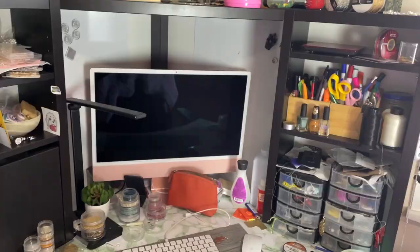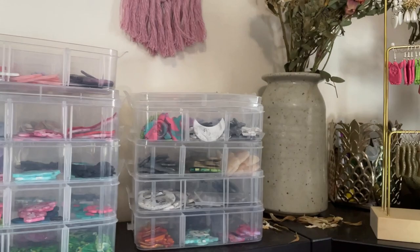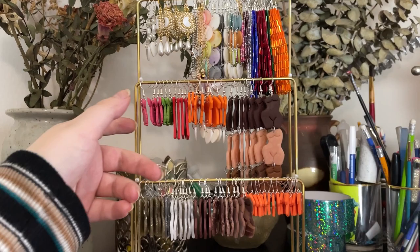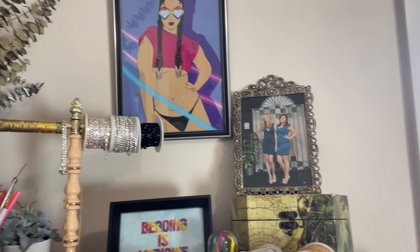And then I have a bunch of stuff all over the place. On top of my desk I have a bunch of storage. These are all my clay centers. I've got beads here, some art on the wall, some flowers. And then I have a bunch of pieces — my inventory ready for markets. I got this on Etsy, I'll link it down below. I've got pens, more art.